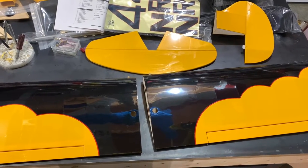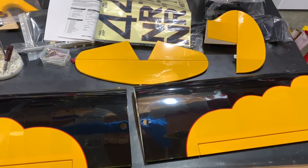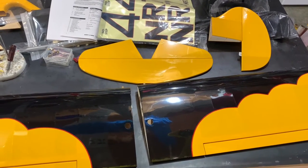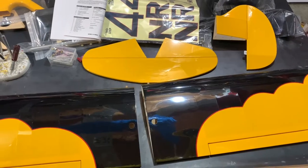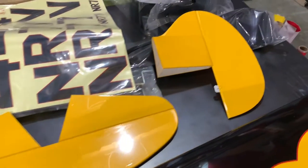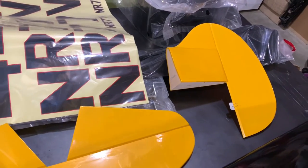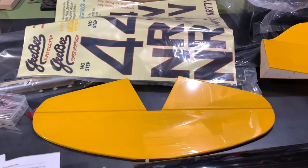Hi friends, welcome to the Plane Fun RC channel. I'm your host Sol, and we're continuing with our build of the Seagull Models GB Super Sportster. We've gone ahead and got our CA hinges all glued in place on our aileron, elevator, and rudder.